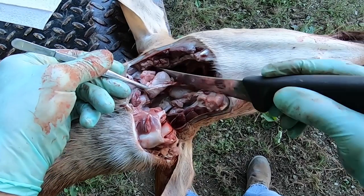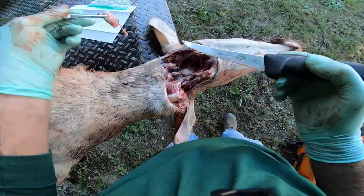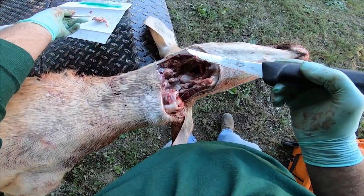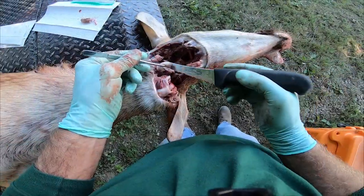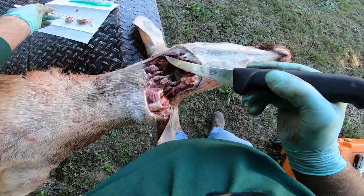While grasping a node with a pair of pliers or forceps, gently cut it from the remaining tissue to remove it from the head. Repeat this process on the other node. If you cut into or through the lymph nodes when removing them, it will not interfere with diagnostic testing.